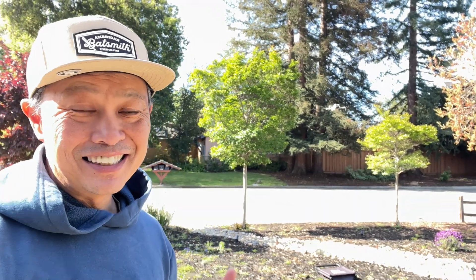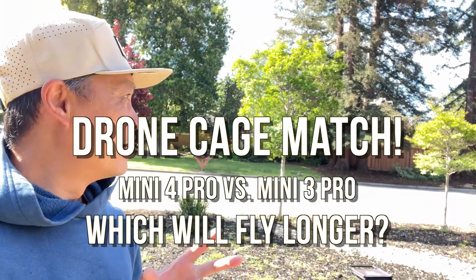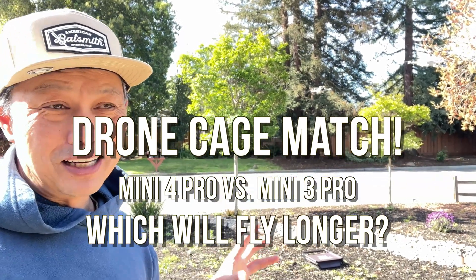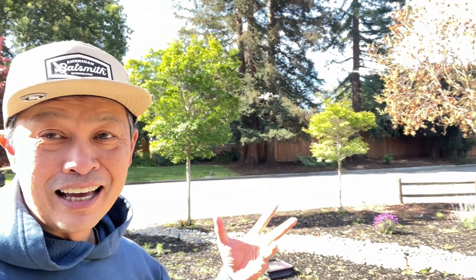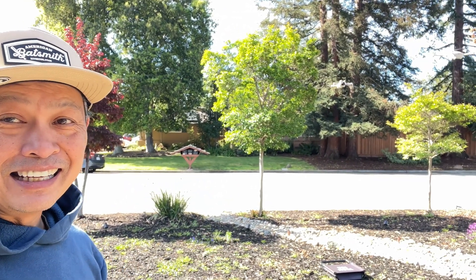Alright, what I have here is an experiment, a simple one comparing the Mini 4 Pro and the Mini 3 Pro. They both claim 34 minutes of flight time and we all know that's not true — they're more like 22 minutes. I'm comparing them in the same conditions, mano a mano, to see who is gonna fly longer. Same height, same settings, everything.